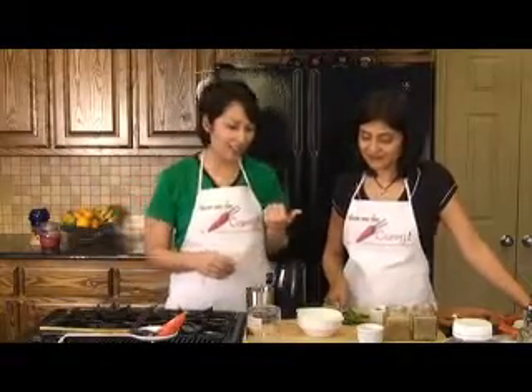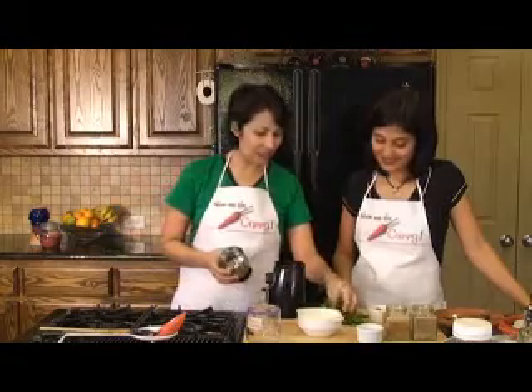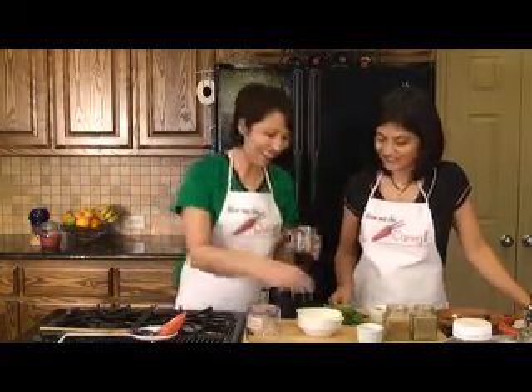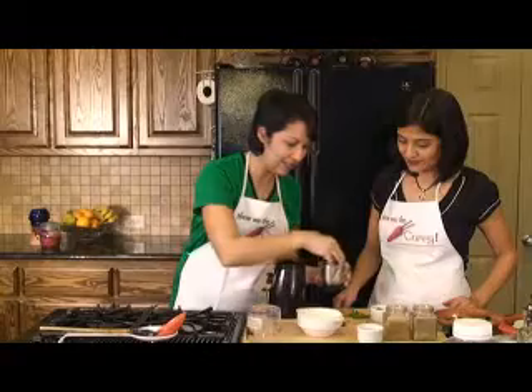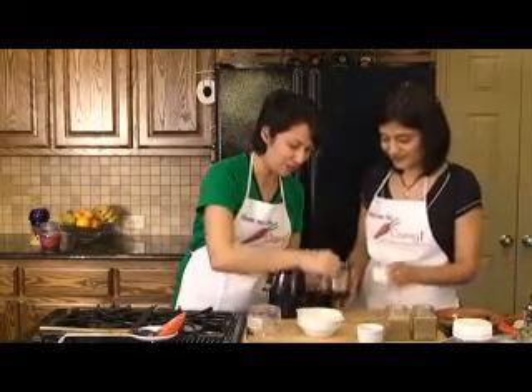We have Biryani cooking in the oven and we have some mint and cilantro left over. We thought we'll show you how to make this awesome raita. We're going to put in just a little bit of cilantro, a little bit of mint leaves and green chilies — optional.